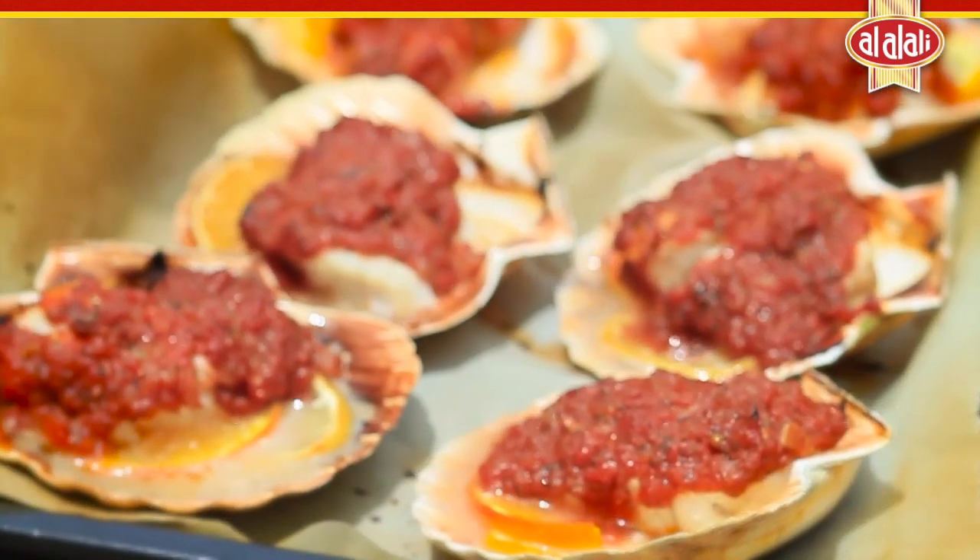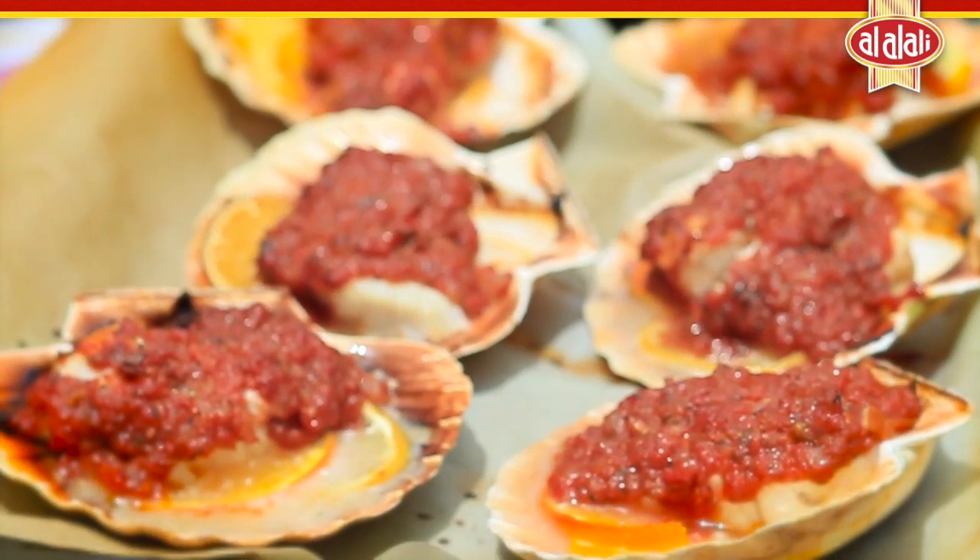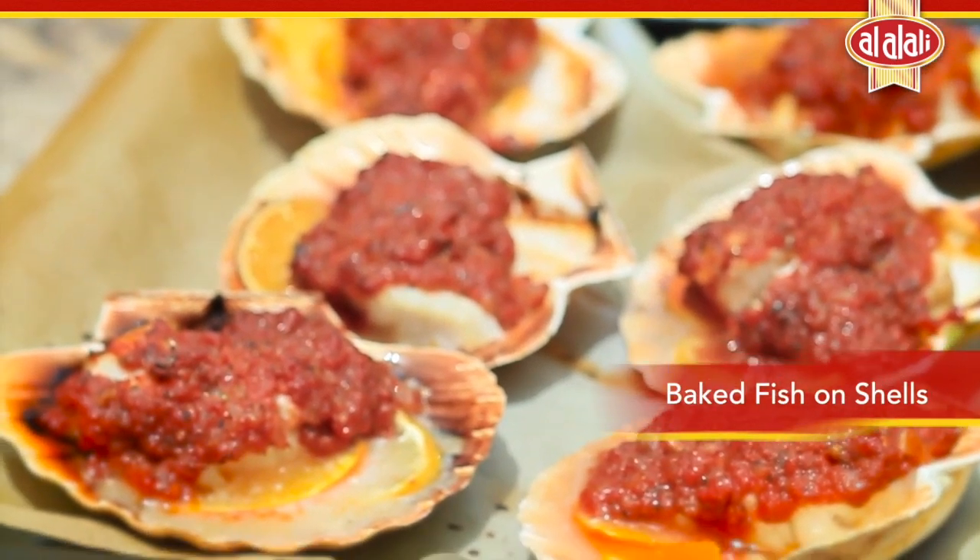I thought it would be a really novel idea to use scallop shells, which are easily found, for Mediterranean baked fish.